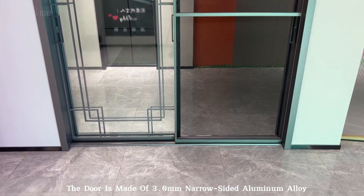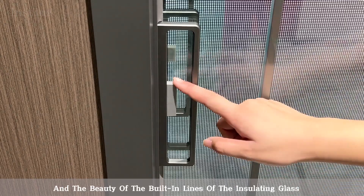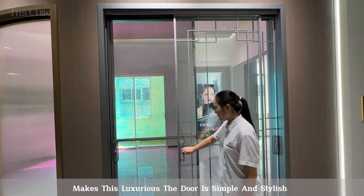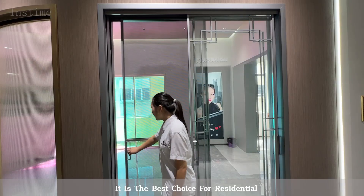The door is made of 3.0mm narrow-sided aluminum alloy, and the beauty of the built-in lines of the insulating glass makes this luxurious door simple and stylish. It is the best choice for residential use.